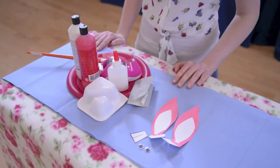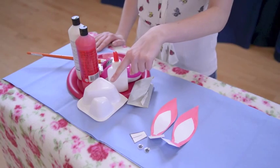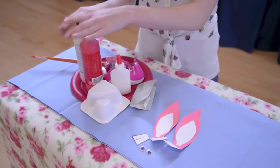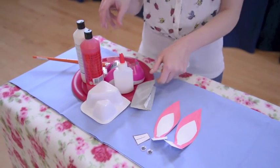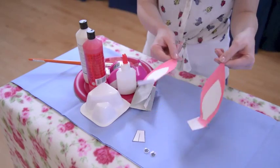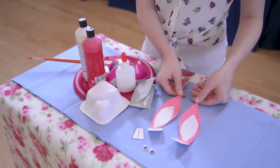To make your yoghurt pot puppet you're going to need an empty yoghurt pot with a corner on it, some paint, some PVA glue, sandpaper, a paintbrush, and bits and bobs to decorate your puppet with.